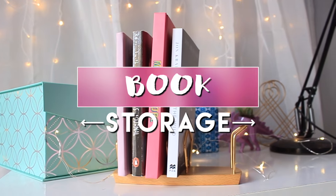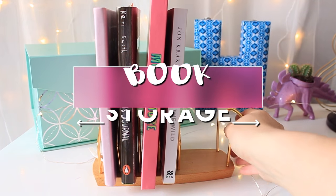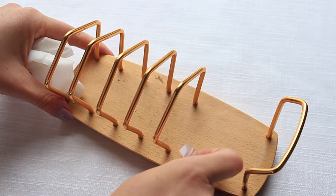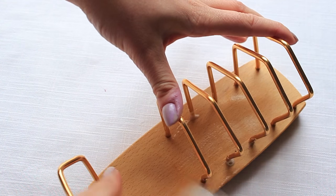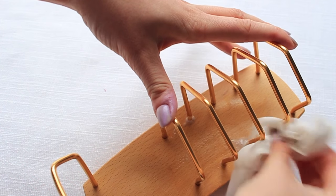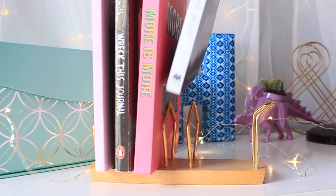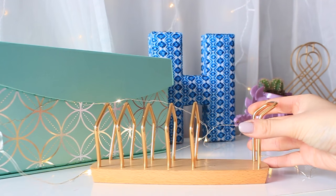This one's less of a DIY and more of a life hack — this little toast rack or letter holder, I'm not quite sure, I think it's for toast. I found this in the thrift store and just peeled the sticker off and cleaned it up, and I'm using it to store my books. You can find a ton of stuff in your local secondhand store and repurpose it, and I love how this looks. It's so cute, I adore it.